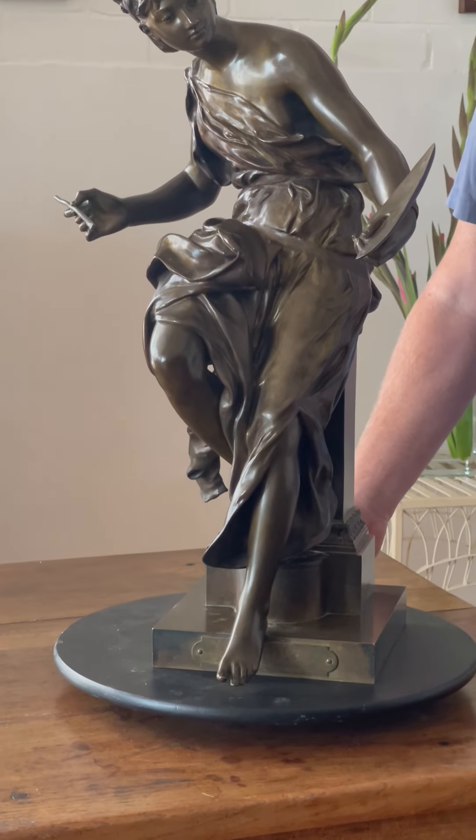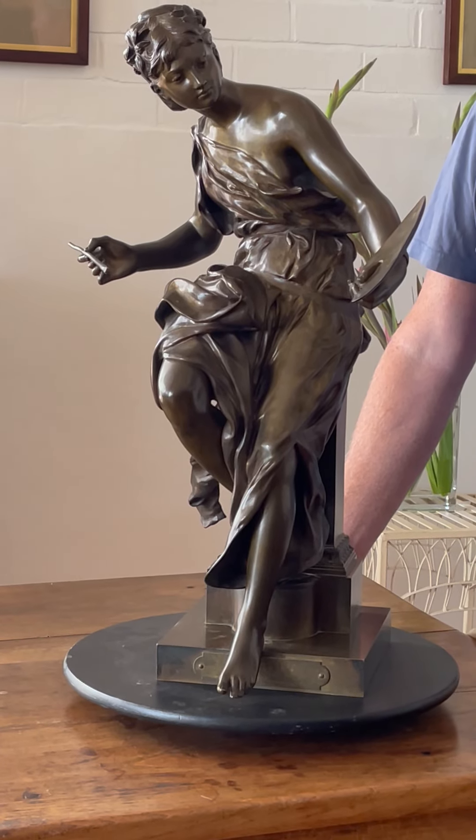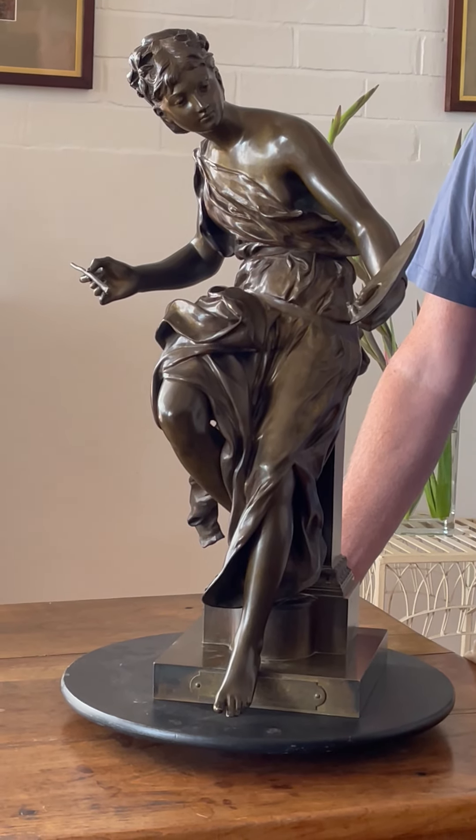Orbet was a French sculptor, born in 1837. He won gold medals in 1874 and 1876.